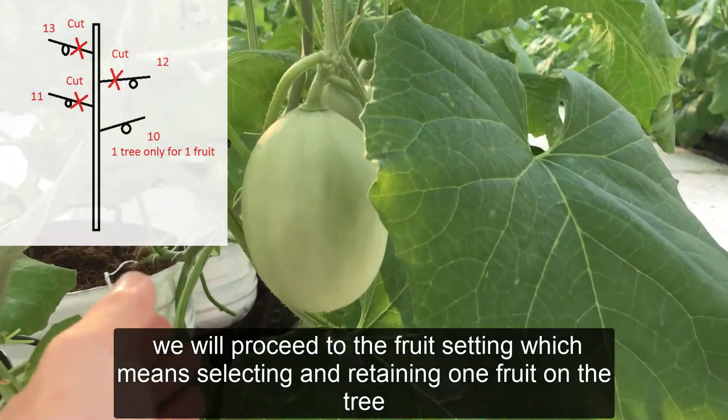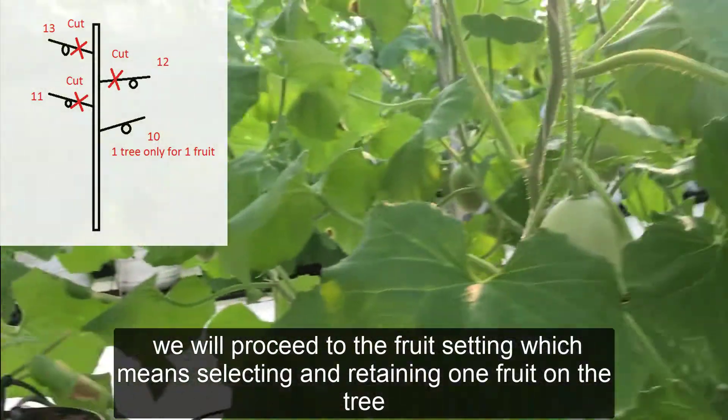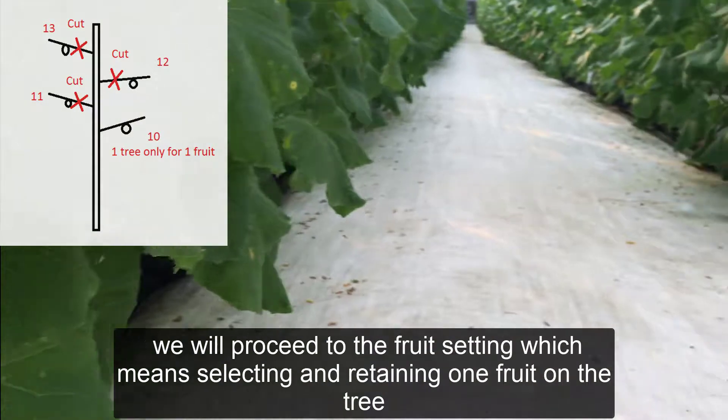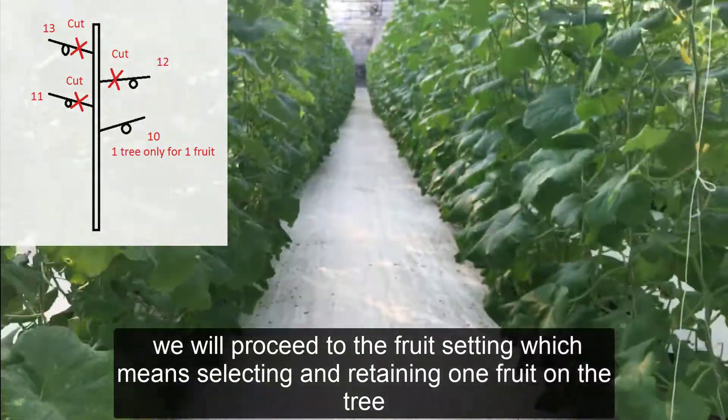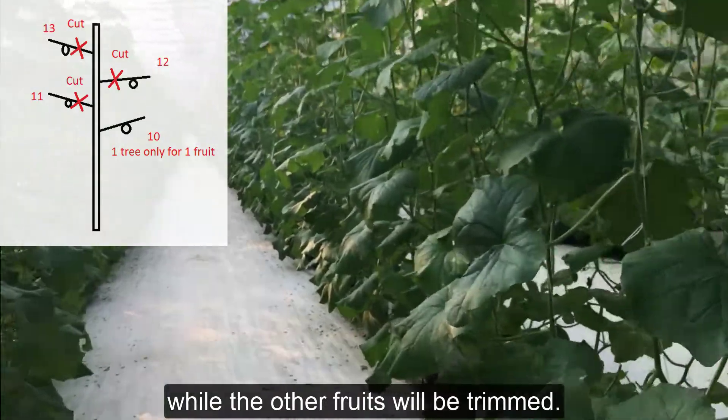We will proceed to fruit setting, which means selecting and retaining one fruit on the tree, while the other fruits will be trimmed.